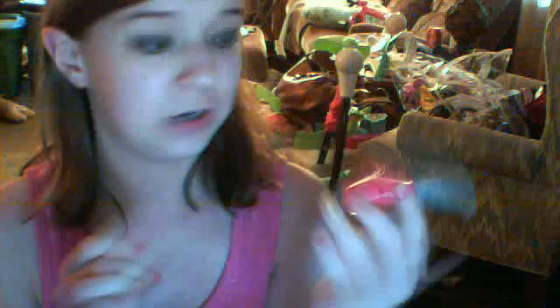I have a Colorama nail polish in Flatter Me Pink — I don't even know if you can get Colorama anymore, they were from when I was like seven. I also have some Bubble Yum scented nail polishes in Cotton Candy, Original Grape, and Watermelon — I have two of the Watermelon ones.